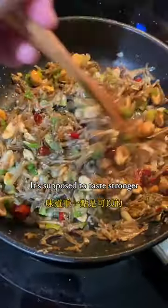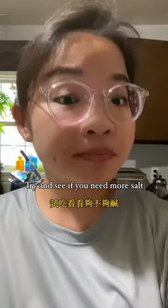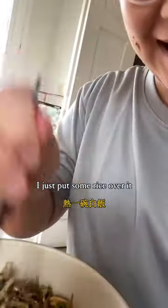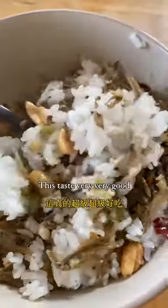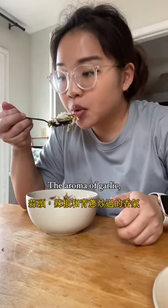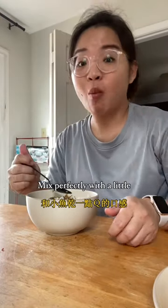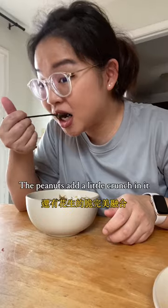I added some peanuts at the end. This dish is more like a side dish — it's supposed to taste stronger. Check if you need more salt. It's done! The way I eat it, I just put some rice over it — it mixes very very well. This tastes very very good.